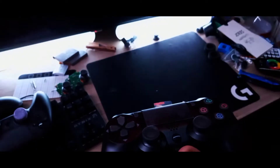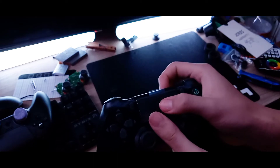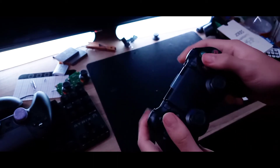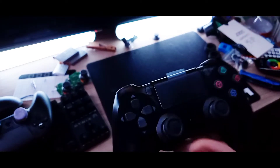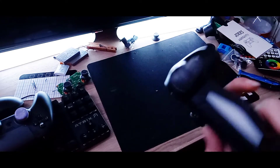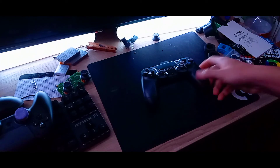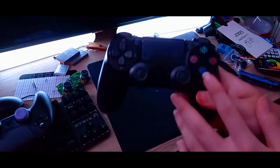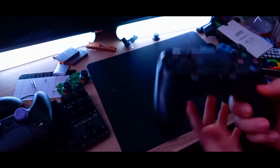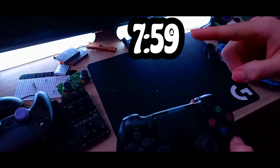You can hear that they're actually clicking — this thing works. The only differences I can see are these buttons right here, and also it doesn't have the PS logo on it, obviously so they don't get copyright claimed. I do actually take apart this controller in this video, and if you want to see how to swap in the actual PS4 logo, go to the timestamp on screen.